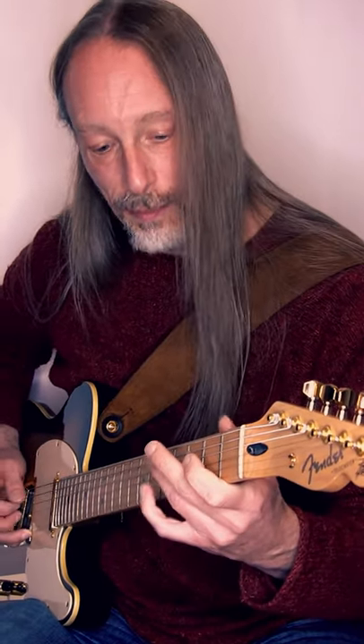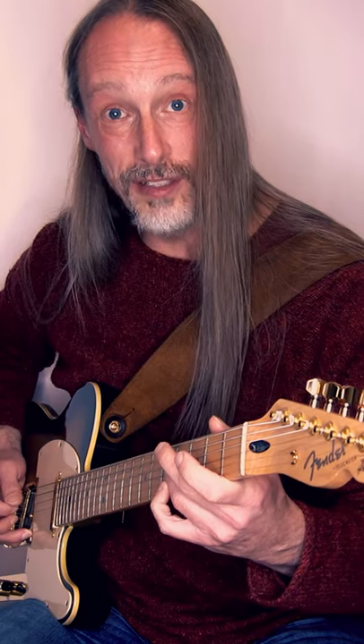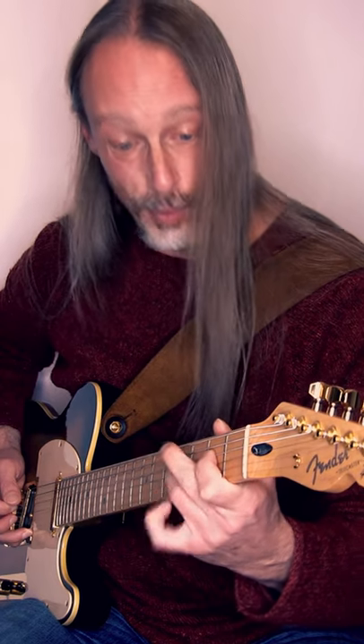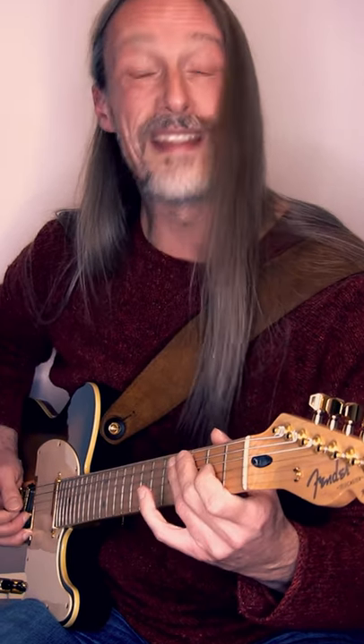Starting in the fourth position, playing the note B, plucking it, pull to the A, pull to the open G, picking the F-sharp on the D string, plucking again the open G, again the F-sharp, pull to the E, pull to the D. That's it.